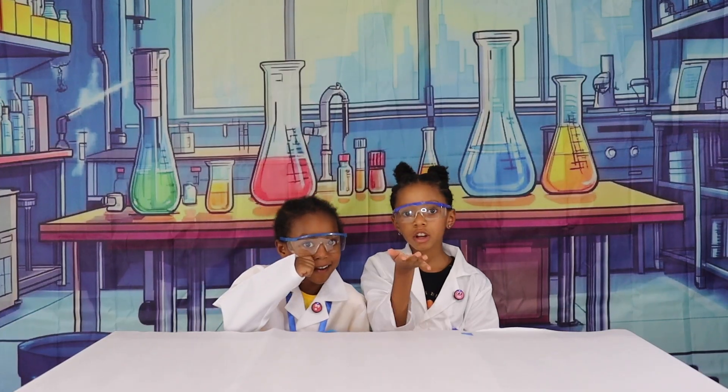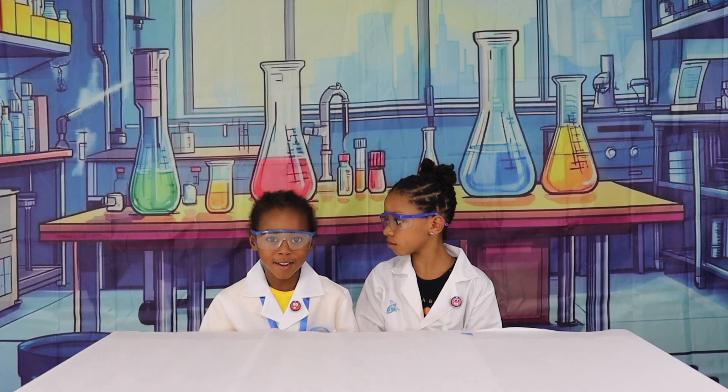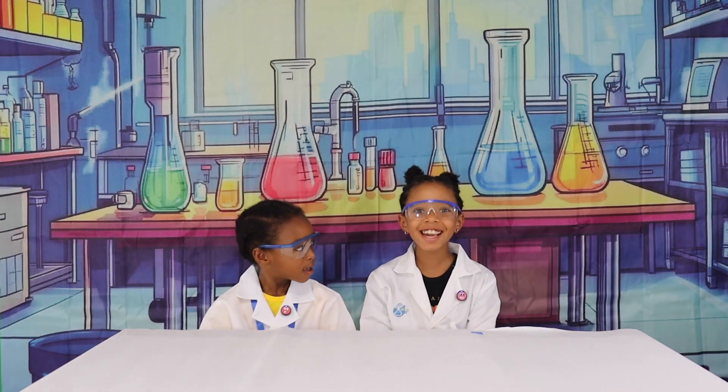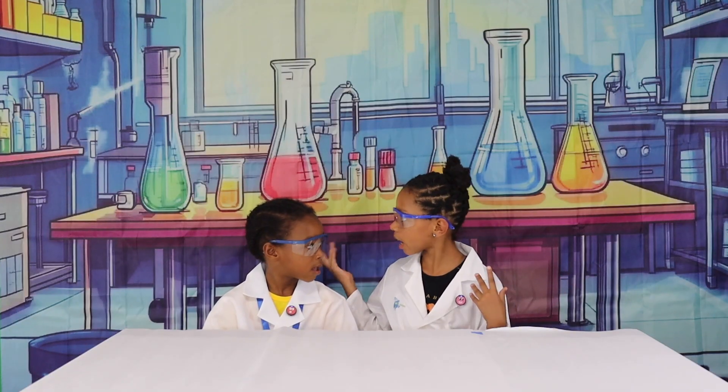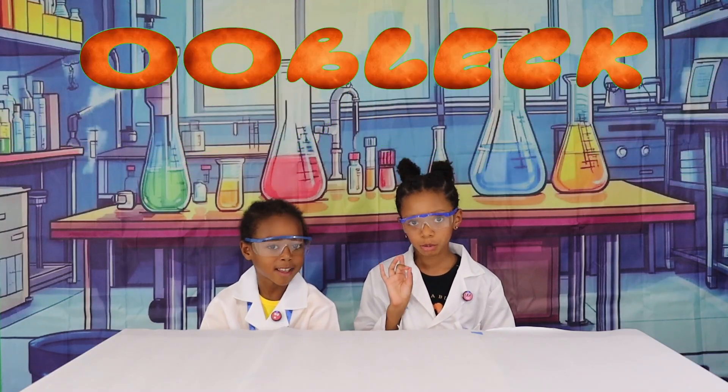I want the gardeners to get to know you, Miles. So tell them about yourself. My name is Miles. Today we're doing a science experiment here in the Science Lab.